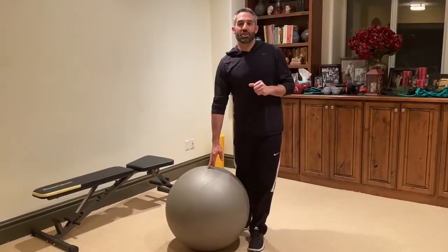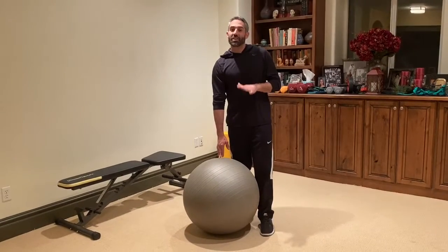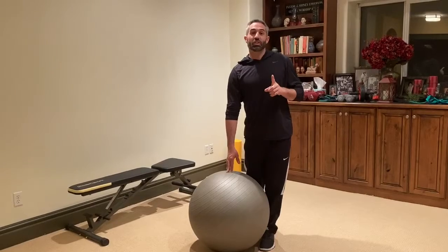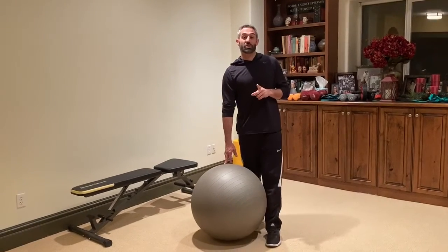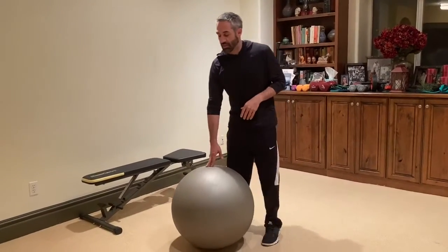Hey guys, how you doing? Dave Glazer at FitLife Champions. What I love about the Physio Ball is that they are cheap, they are portable, and they are one piece of equipment that you can have in your home right now to get quick results while keeping intensity pretty low. Low risk, high reward is our philosophy here at FitLife Champions.